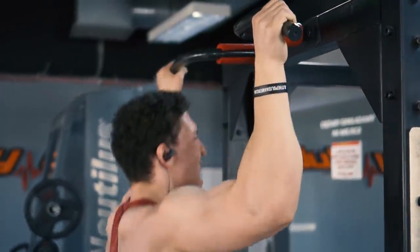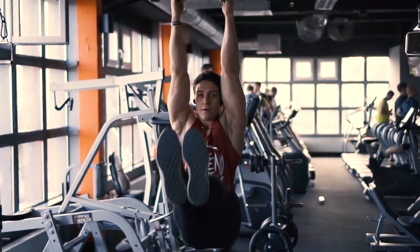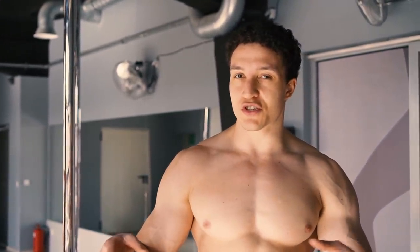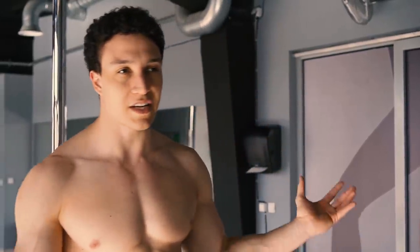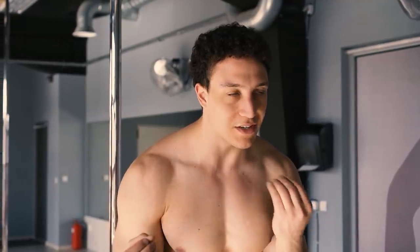Raz w tygodniu robię nogi, raz w tygodniu jako taki czwarty trening uzupełniający na dobicie robię sobie na przykład brzuch. I trochę się wygłupiam, zazwyczaj jeszcze też są nagrywki różne do filmów, więc to jest taka dodatkowa aktywność — trzeba to wszystko odpowiednio rozdystrybuować.